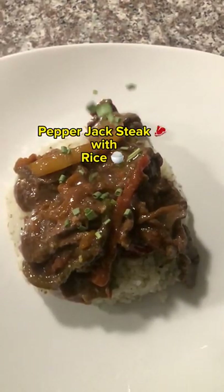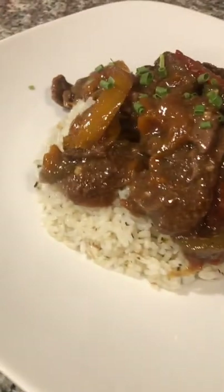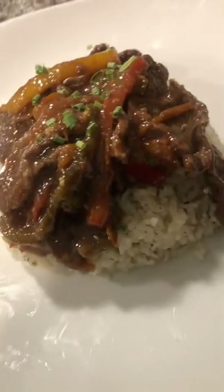A quick pepper jack steak with rice. Yes, I topped it off with some chives, and you know it is smelling good, looking good. You can't help it. Diamond to Queen — Queen Cuisine.